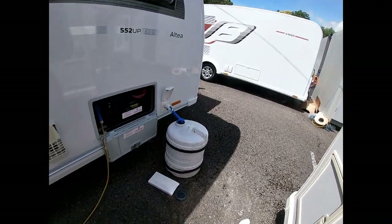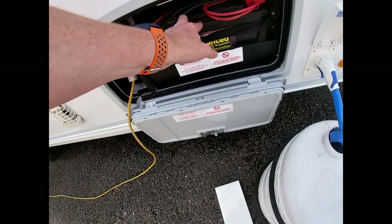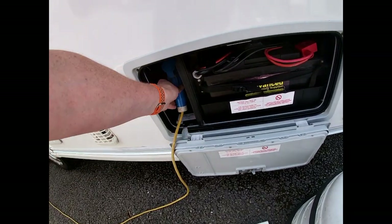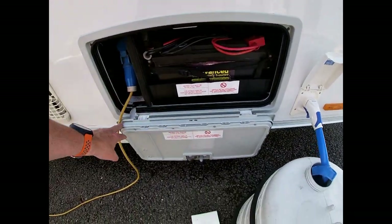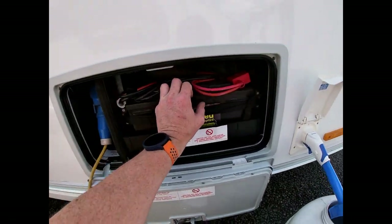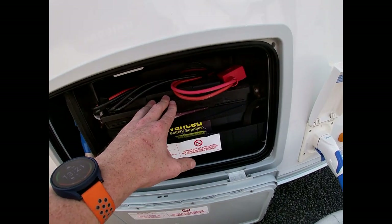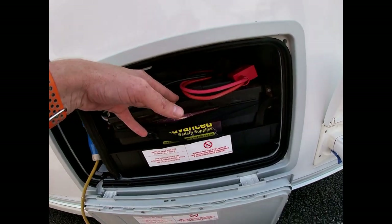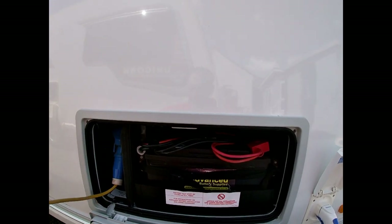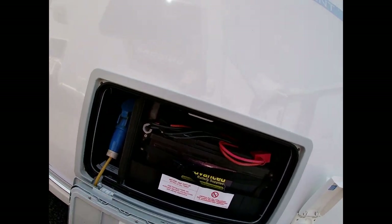There are two different types of power on the van: 12-volt provided from a battery, and 240-volt power provided by a mains lead. You will need both — a battery and a mains lead. The battery provides 12-volt power to your lights, water pump, fridge panel and so on. If we're running off-grid we can just run from our battery and gas will cover our boiler and fridge. If we're on site with mains hook-up, we plug our mains lead in here which provides proper 240-volt power into the van.